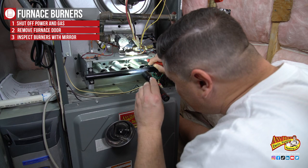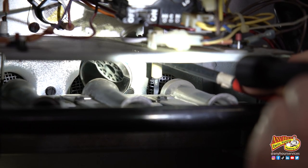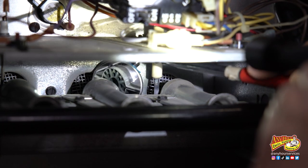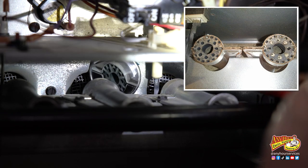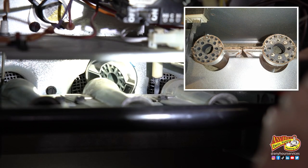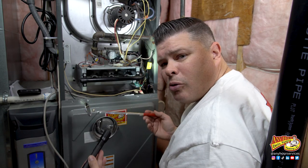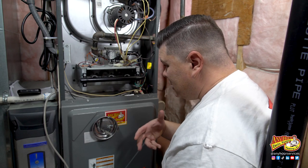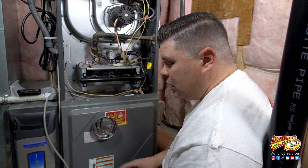If you can stick your mirror back there, you can see the front side of the burner. This is what a technician would do — they would inspect these to see if they're dirty. You're looking for signs of dirt, dust, and rust, just buildup on those burners. Mine look really good. Under normal circumstances I wouldn't even pull these things and clean them, but for purposes of the video, I'm going to still pull them and show you the different ways you can clean them.